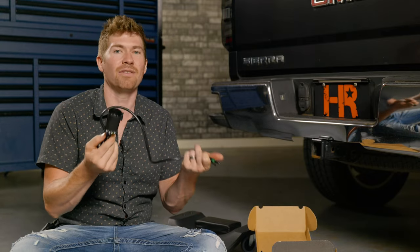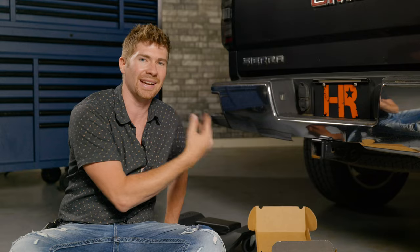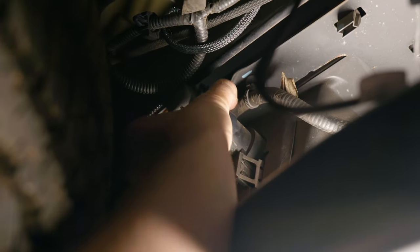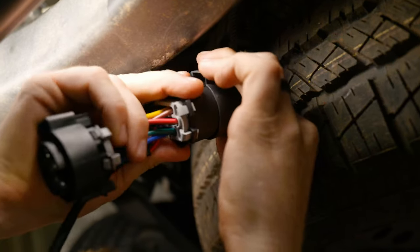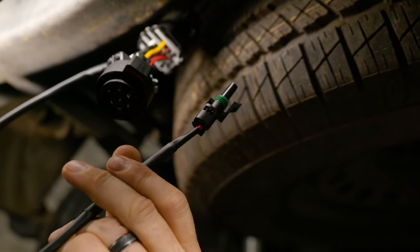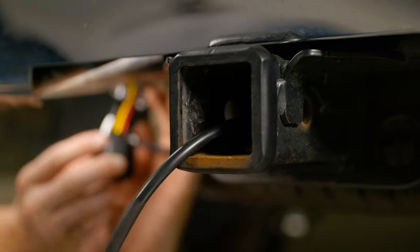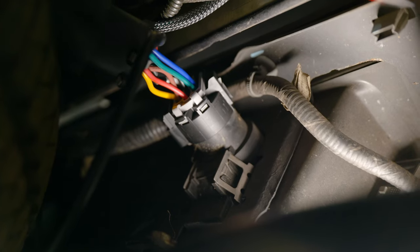It connects to your seven-pin connector on the back side, right next to the spare tire. I'm going to go underneath, push the little tab, and disconnect it from the back side — that's the seven-pin connector. Then you connect the Baja wiring into here. The one wire gets routed through the back side of the receiver — that's the shorter wire. Then the remaining connector just plugs back into your factory seven-pin connector.